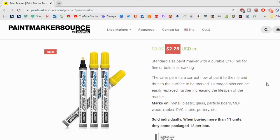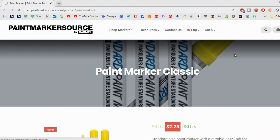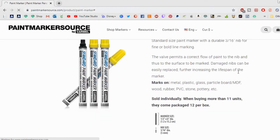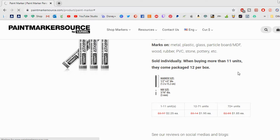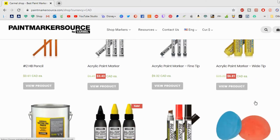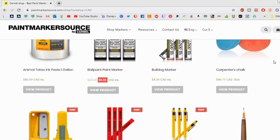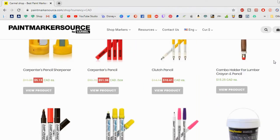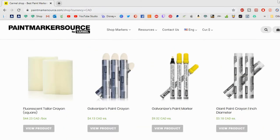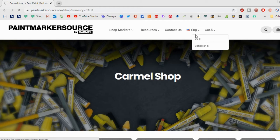I went and changed the dollar to Canadian currency so I can show you guys in my currency what the markers would cost. But you can go in and change it to wherever you are, whether you're in the United States or Canada. I'm not 100% sure if they ship outside of that. If you do buy them in a larger set then you do save a little bit of money, and it's kind of neat that they have other products there to use as well. So go check out their website and see if there's something there that interests you.